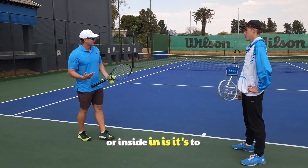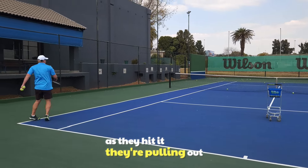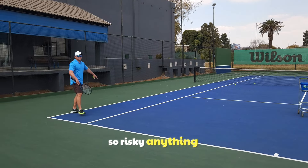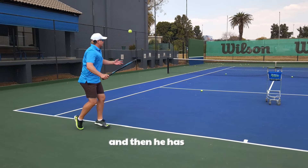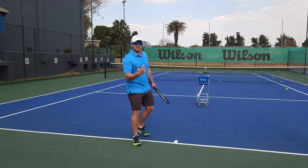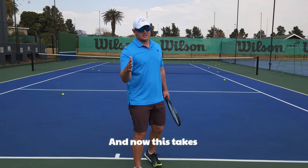The last common problem players have on the inside-out or inside-in is also to do with movement. A lot of players, as they go around and hit, they're pulling out of the shot. It's very risky - anything can happen. Notice how Callum moves around the ball and then has enough time to get his body weight to the target.